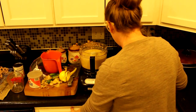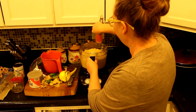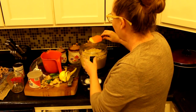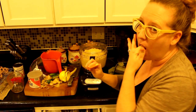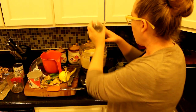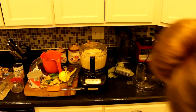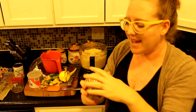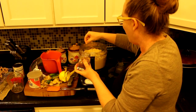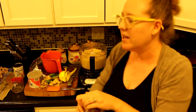It looks pretty good and creamy. I'm going to taste test it — for me that would be perfect, but my husband is going to be the primary eater of this. So I'm going to add a couple shakes of pepper and a couple more pinches of chipotle seasoning — in the store it's labeled chipotle seasoning. I'm also going to juice two more limes into it.